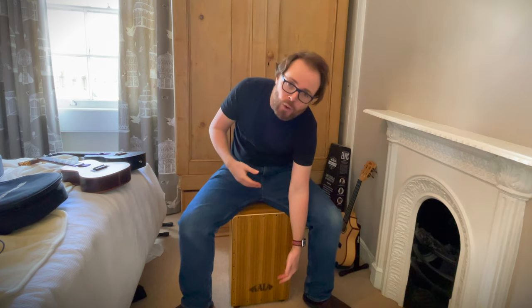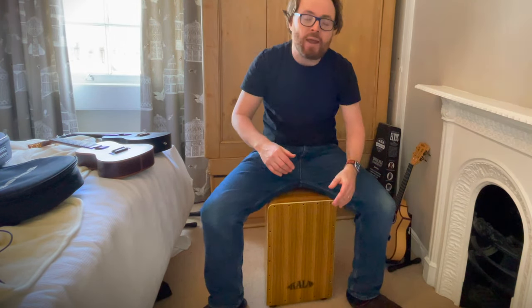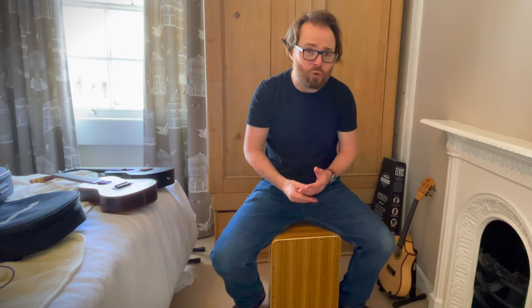I don't know how to play them, but I believe that depending on where you hit them on the box you get different tones. If you hit it towards the bottom you get a sort of bassy tone, in the middle you've got a sort of hi-hat sound, and towards the top I believe is your snare.